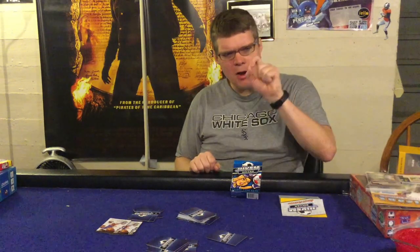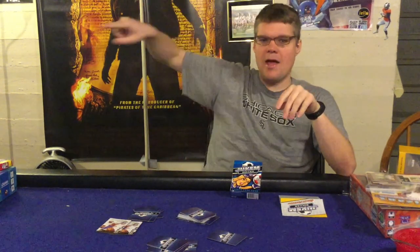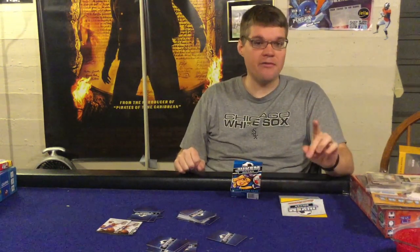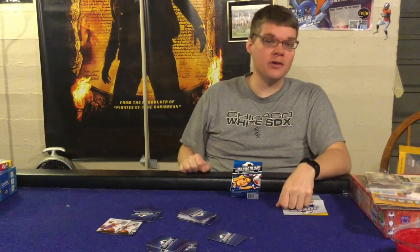If your kids like soccer and they play two-player games with you, this is not a bad game to check out. For everybody else, though, this is an easy pass. If you enjoyed this review, please click that subscribe button. Let me know in the comments below — soccer: yay or nay? And as always, thanks for your time YouTube.